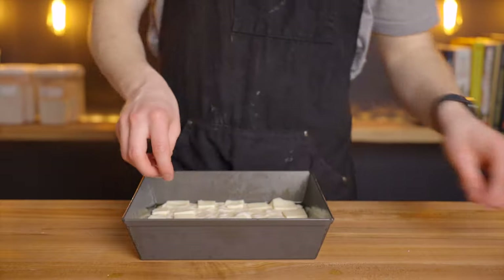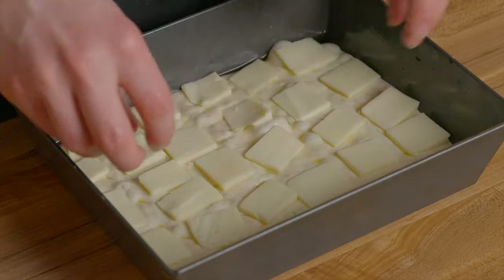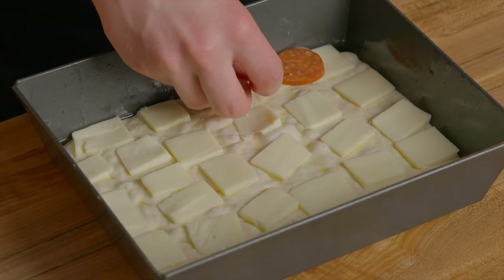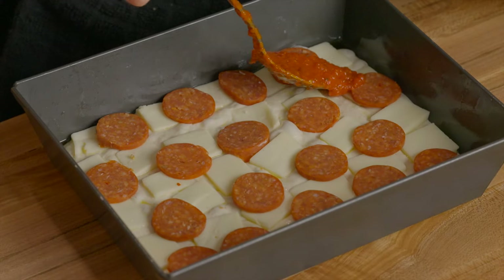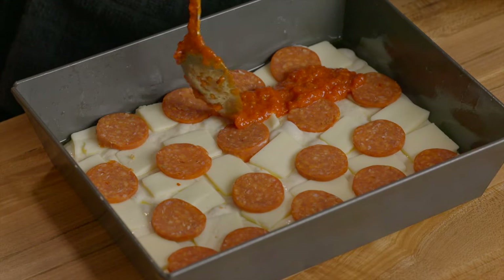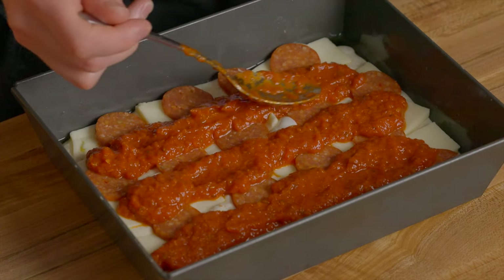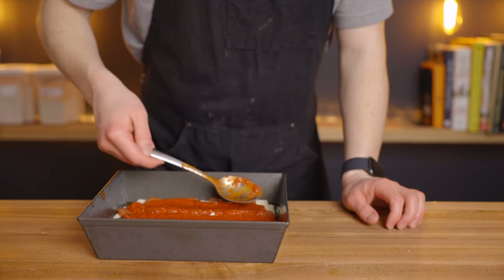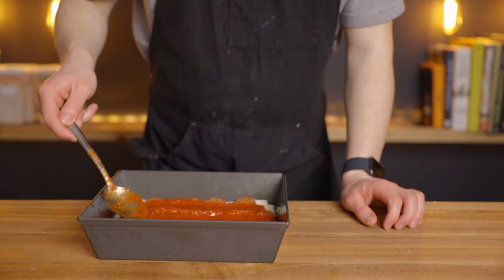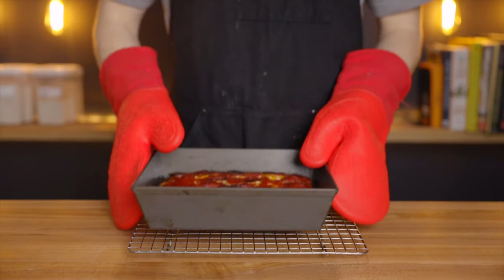I use 4 ounces of cheese here, but toppings on a pizza are all about customization, so use as much or as little as you like. Personally I like a higher ratio of sauce to cheese. Traditionally the sauce is added in a racing stripe pattern, but that's optional. Once your pizza is all topped, throw it onto the top rack of your oven at 550 degrees Fahrenheit for about 12 minutes, then turn on the broiler to ensure the top gets nicely charred and crispy, which should take just about another 3 to 5 minutes.